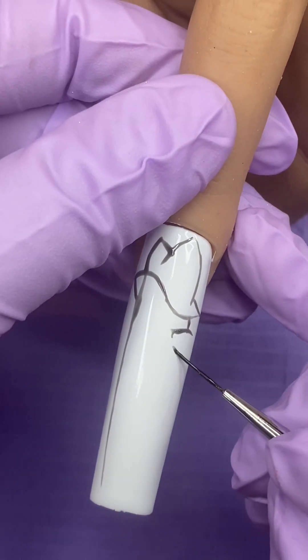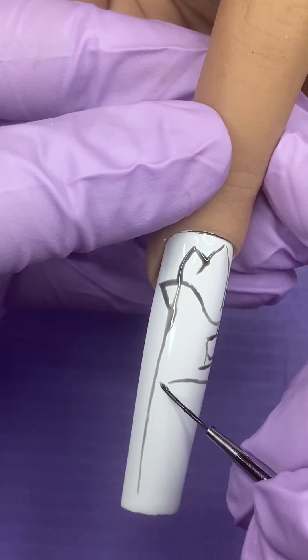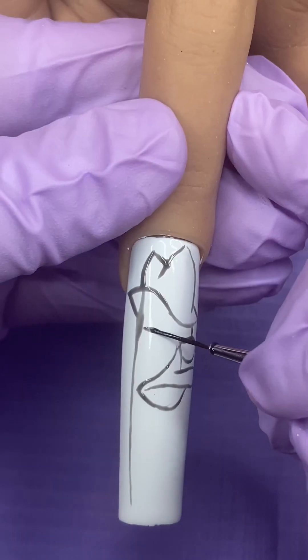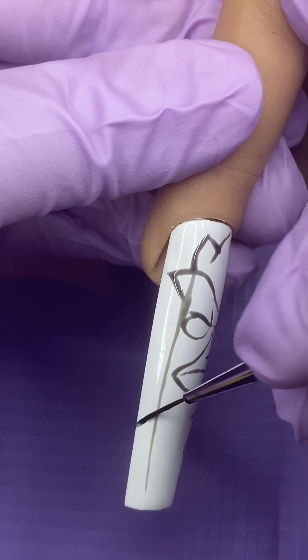Add a circle for his eye, a line to connect his eye to his beak, and use that line to extend his beak. Curve a longer one to connect the beak, make the bottom of his beak and come up to meet his eye. Give him a mean look, finish the other eye, and connect his beak to his eye.